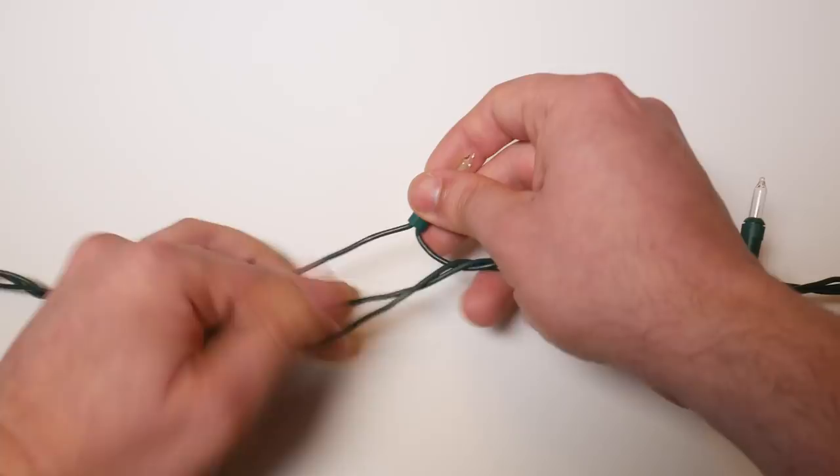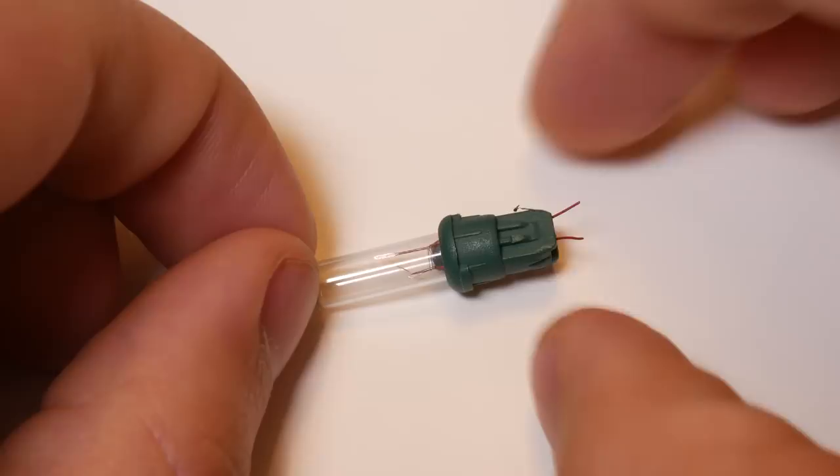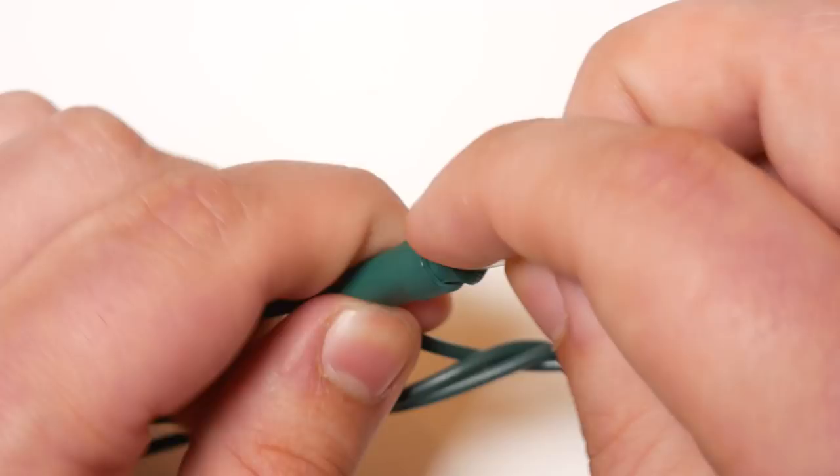Some general info — note that this is from an American perspective where fairy lights run at 120 volts. Incandescent fairy lights of this style tend to be constructed as cheaply as possible. The wiring is done point to point, with the lamp holder simply being a plastic tube with the wires poking up to the bottom and held to the sides. The lamps are equally primitive: just a glass envelope with a tiny filament suspended between two support wires that go straight out the bottom. A removable plastic base holds the glass with the wires bent up the sides, lining up with the lamp holder which presses the wires of the bulb into the wires at the sides of the base.